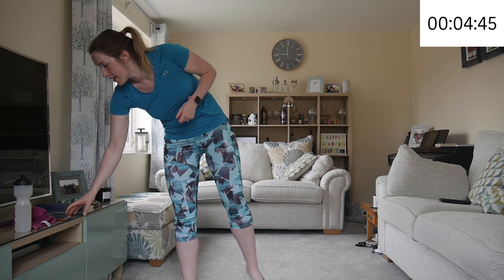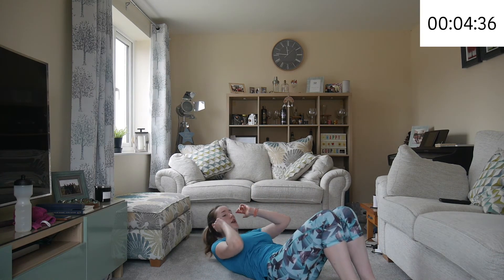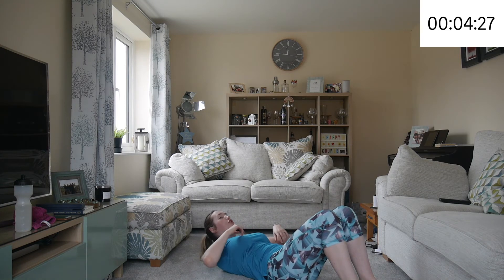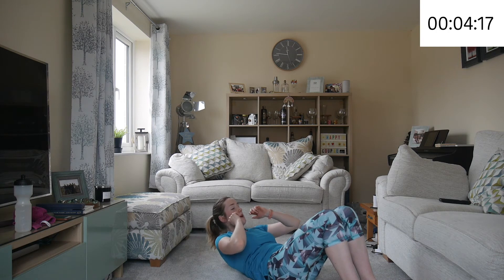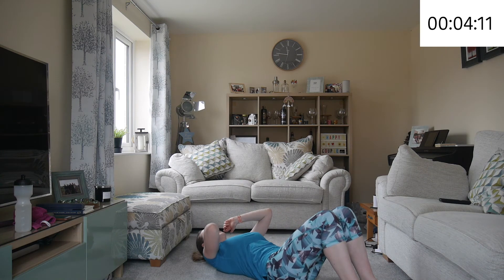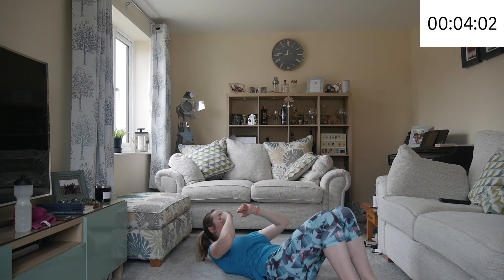We're going to go again in 10 seconds with the crunches. And up — breathing out. Remember, your head can be loose, your arms can be loose because they're not bringing you up. It's your abs. And good.